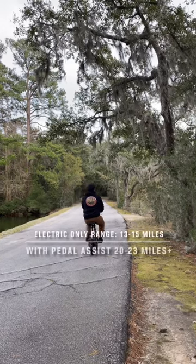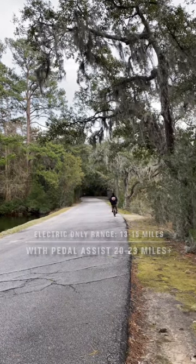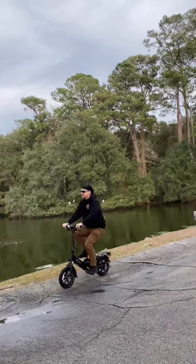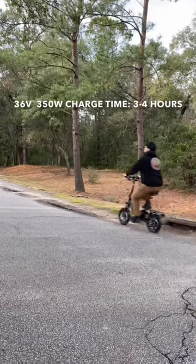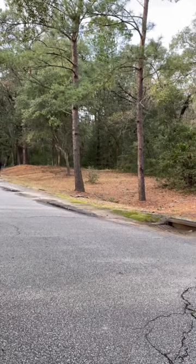Stay tuned — later this month I'll give you a full review and why I think this is a great choice for preppers as a backup bug out vehicle. But out of the box it runs great, the brakes work great, and it reaches a top speed of 15.5 miles per hour. I think you're going to like it.